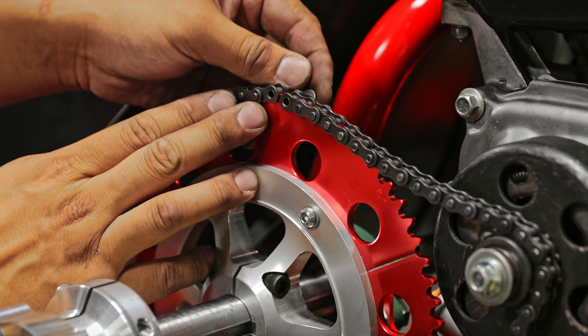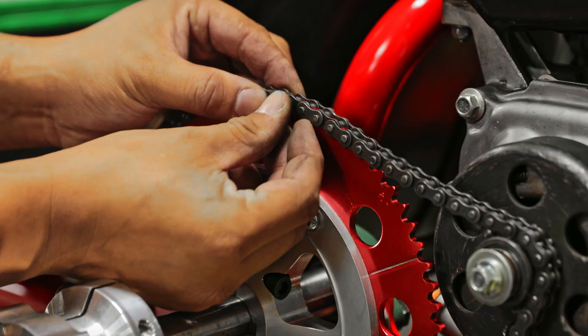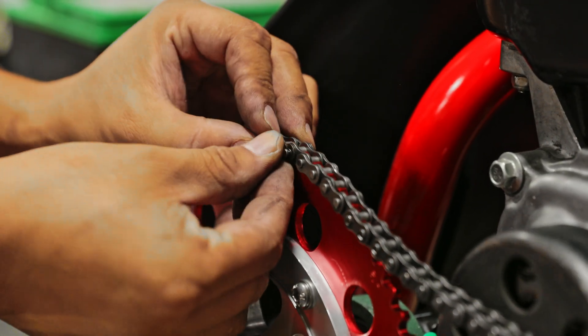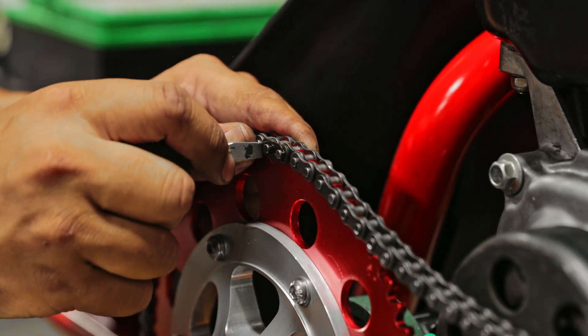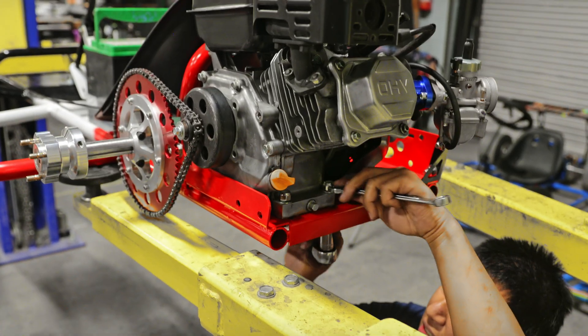To reattach the chain, insert the link from the back side, put the spacer on top, and then secure it with the clip.